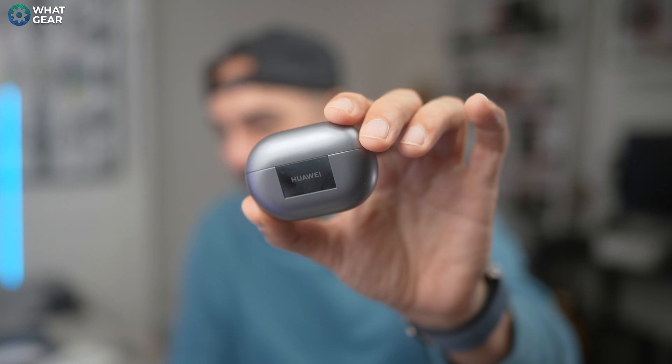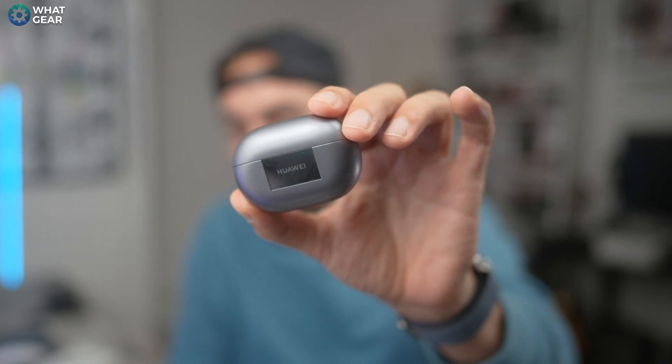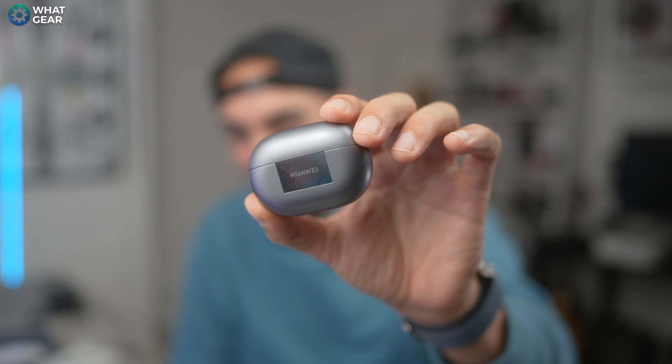My first impressions of the FreeBuds 3 Pro from Huawei: they are very good — definitely worth the asking price. The extra features you get with a Huawei device add to it, but even without that, if you're using them with another Android phone with LDAC or L2HC the sound quality is fantastic — incredibly detailed. I like the futuristic, sleek, modern style as well. This has been a first look and first impressions — if you want a more in-depth review, let me know in the comments and I'll try to make it. Thanks for watching, see you in the next one.